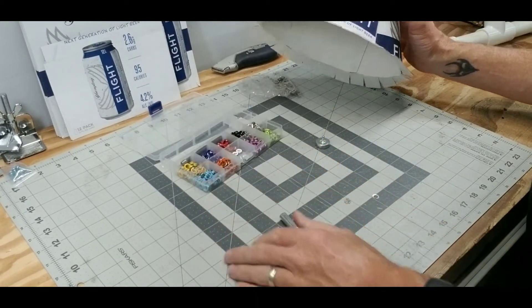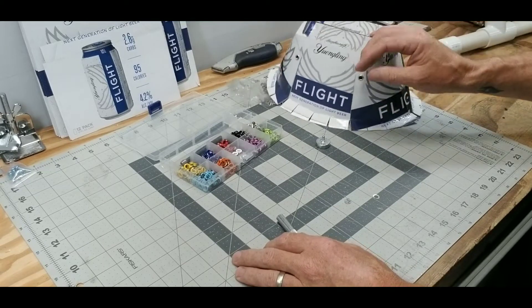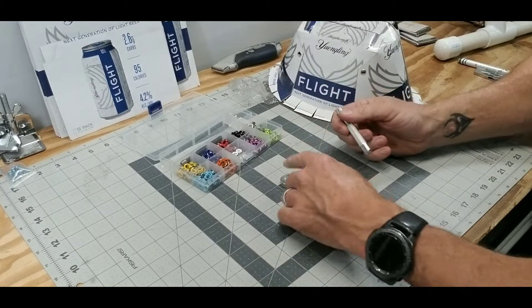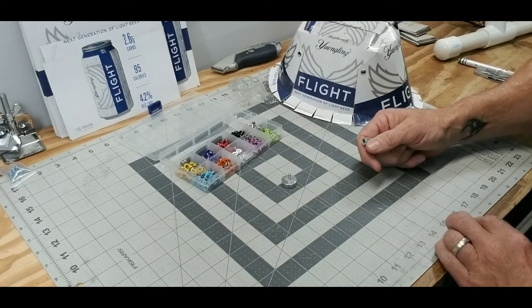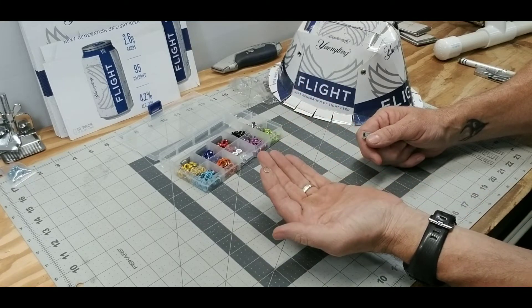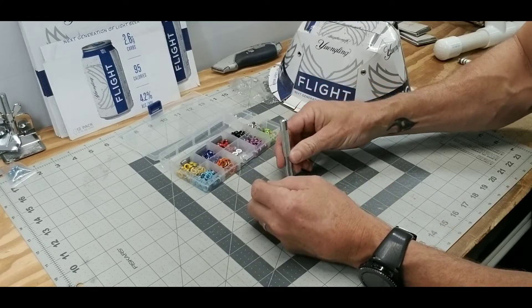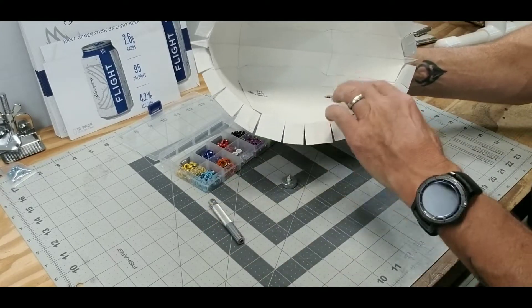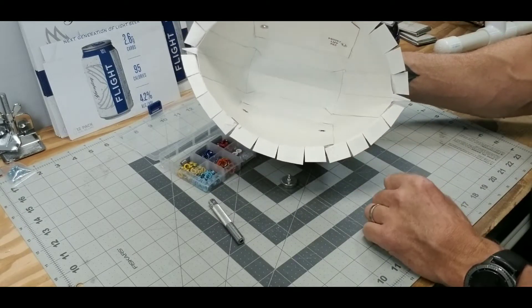I got this kit off of Amazon for like $12 or $13. Some of them come with a little hammer, but it comes with instructions. You put your rivet through your material, then it comes with a ring that will go over that, and you take a hammer and tap it in — it will seat that onto the post inside the brim of the hat.